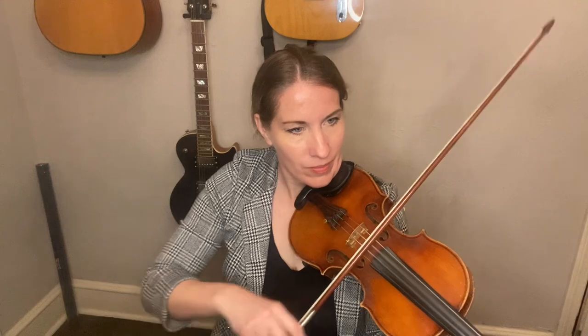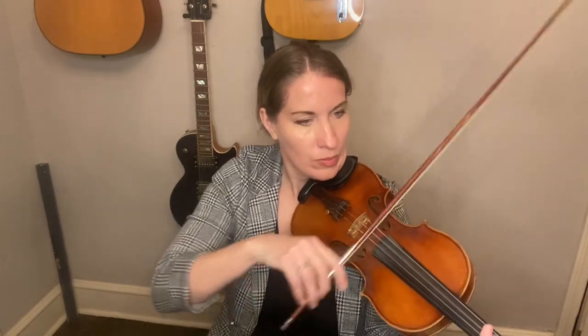[Instrumental performance of Galway Girl — fiddle with intro, vocal melody, and fiddle sections]